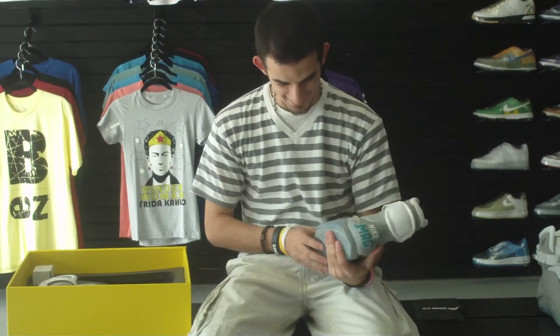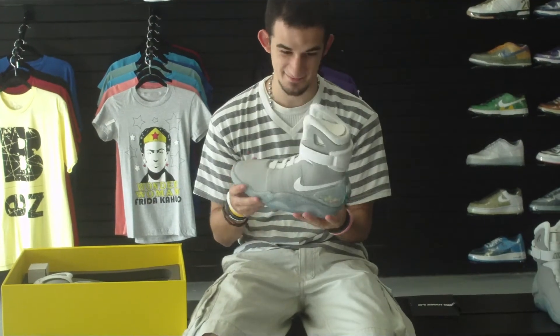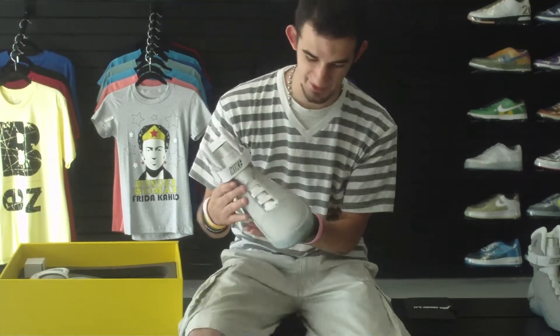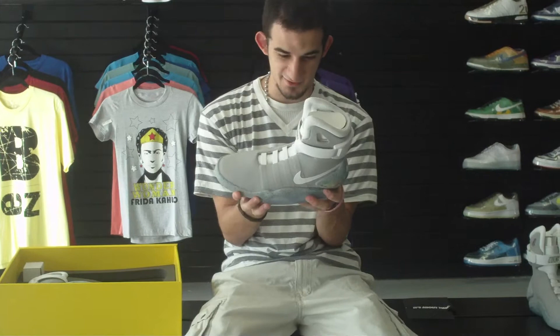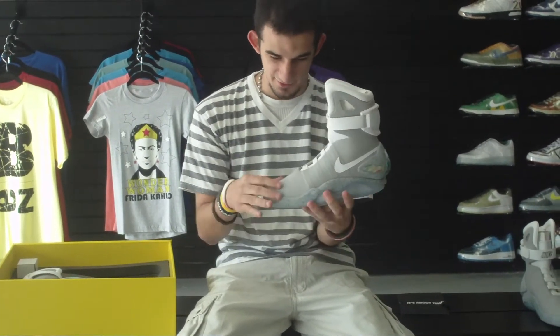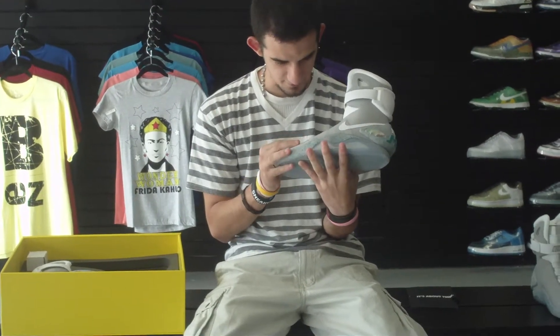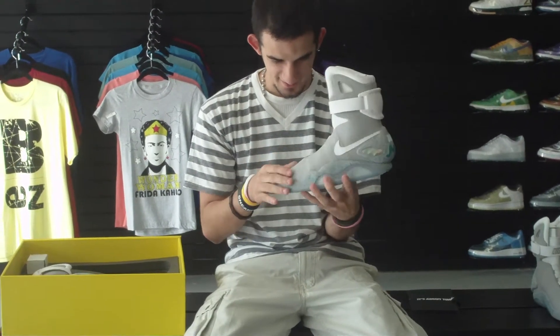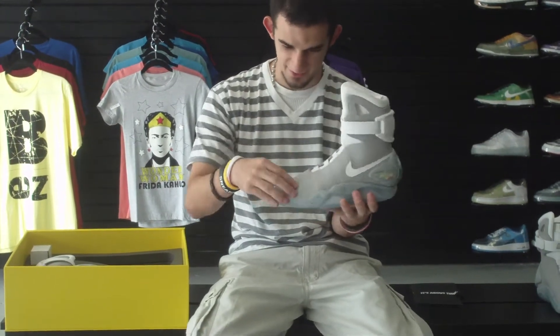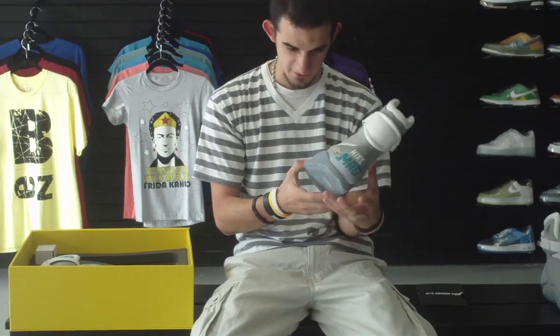My personal opinion of the shoe — I don't think it's a good looking shoe, but it's a very good collection piece to have. First thing I noticed when I picked it up yesterday, it's really, really light. The whole upper is pretty much made up of gray nylon — everything you see in gray is gray nylon. And then you have the midsole, it's a really soft foam.